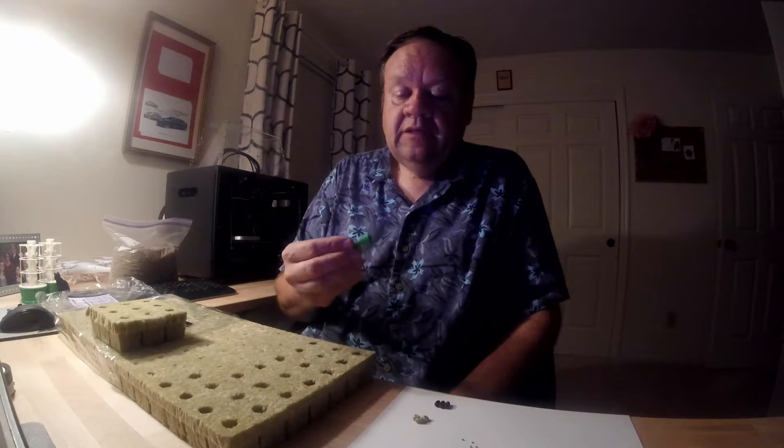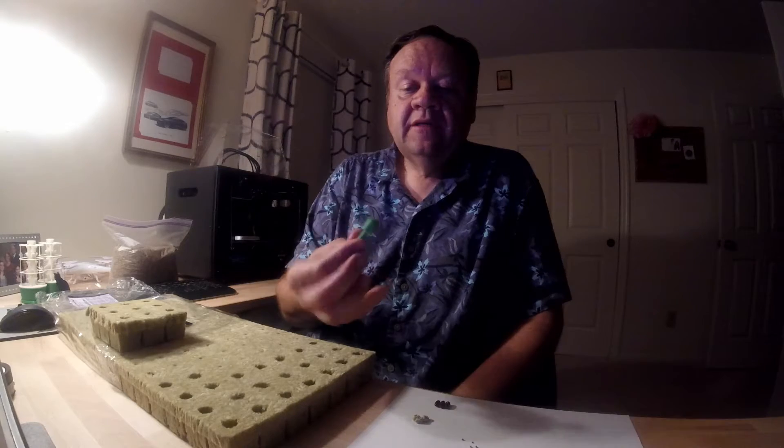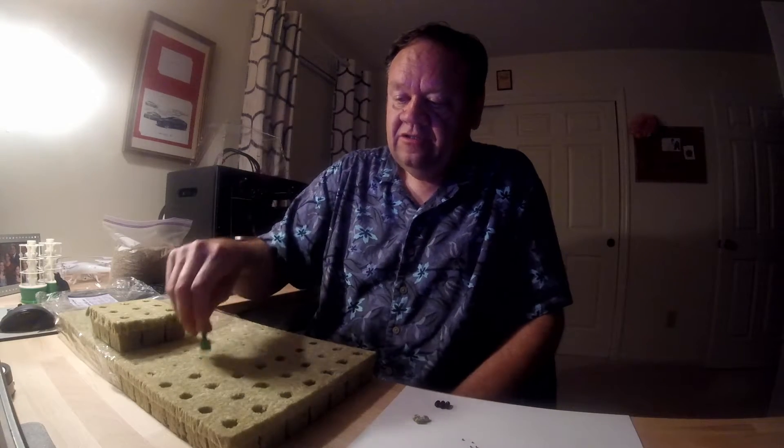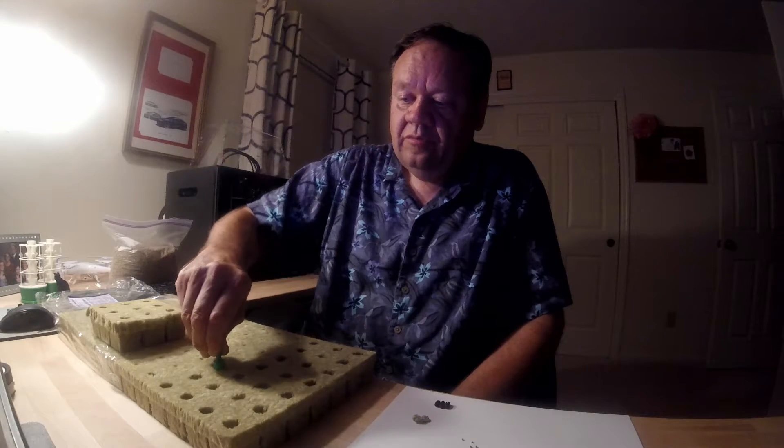I thought that was pretty good. The other thing I wanted to just show you — I have a 3D printer back here, which is kind of fun — but I actually made a little device to make a hole larger.